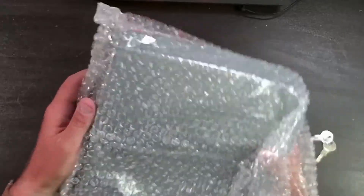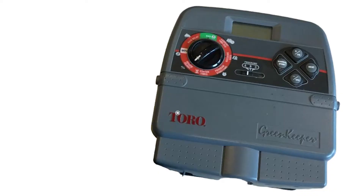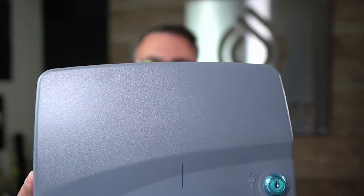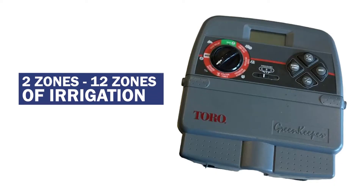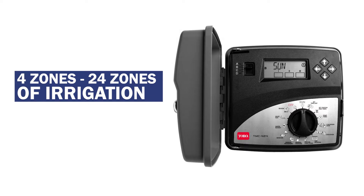Toro TMC 424. For those of you more familiar with Toro's line of controllers, they used to have something called a Greens Keeper controller. A new marketing person came into Toro and changed the branding, and the Greens Keeper became the Toro TMC 212. TMC stands for Toro Modular Controller. The Greens Keeper was capable of two up to 12 zones, and the 424 can handle four to 24 zones of irrigation.